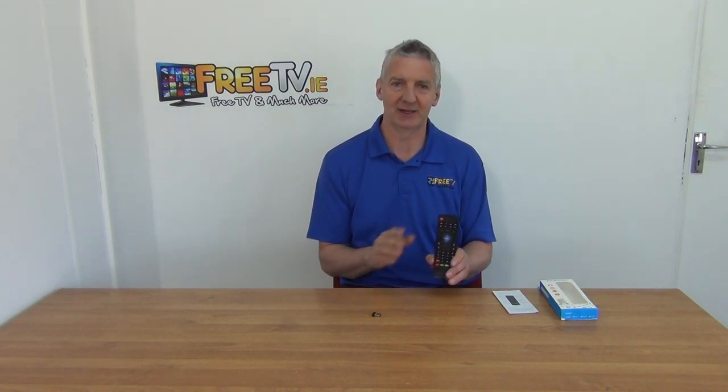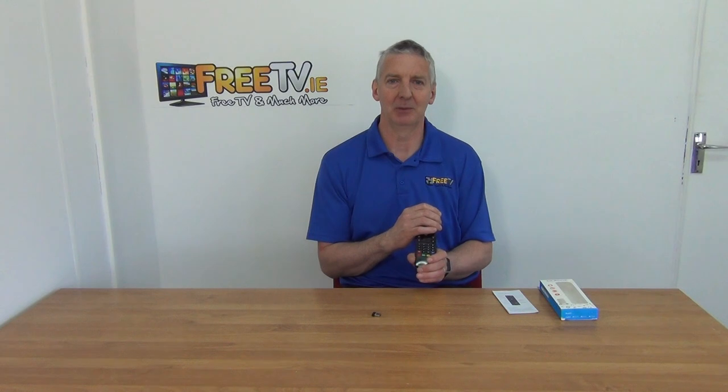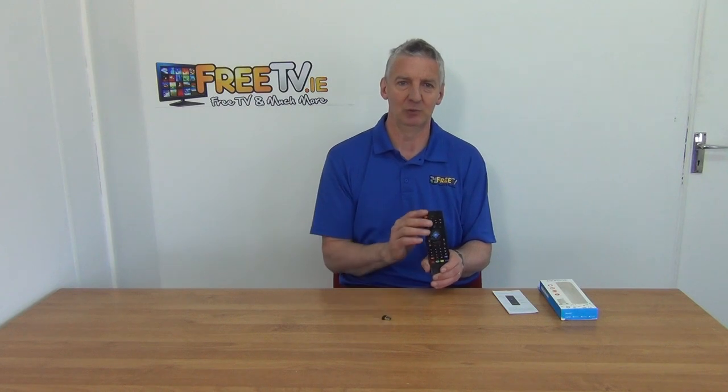It works on a huge range of set-top boxes, so it's quite flexible. A lot of Android boxes have a limited life expectancy — often within about a year and a half to two years they're obsolete — but this is the type of product you can move on to the next improved version as well. So that's it, an overview of the air mouse available directly from freetv.ie.